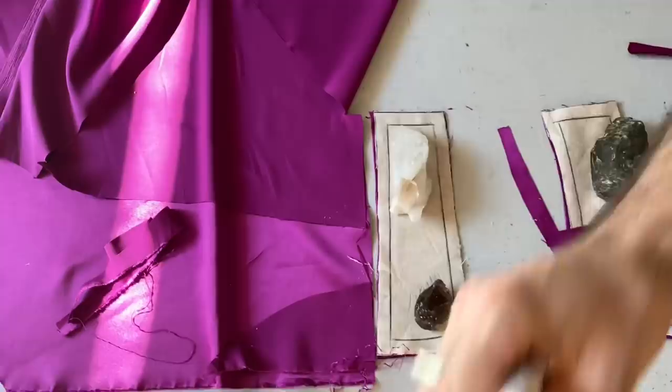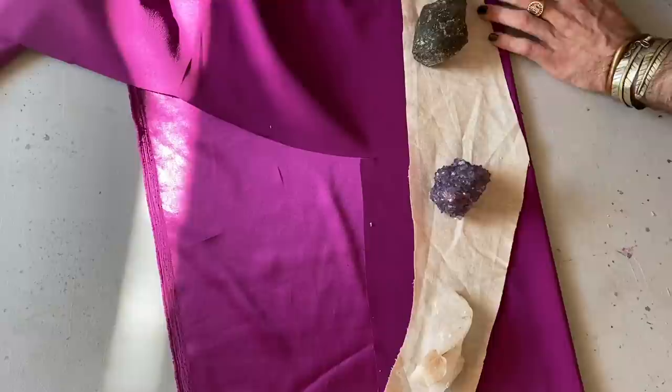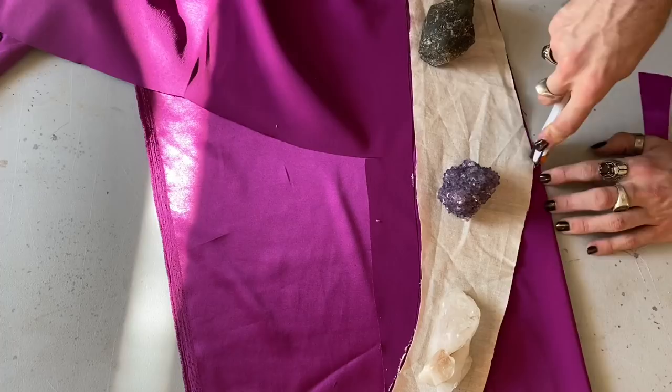This also helps to control the sheen of a fabric so that you don't have two different shines happening. I use a rotary blade to cut out a lot of these lightweight silks — I think it gives you more control and a really beautiful clean edge. They also make versions of this that are pinking shears, which causes a little bit less fraying — I just don't happen to have one on hand.